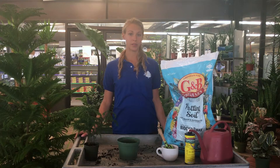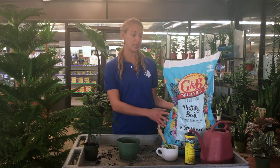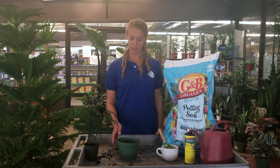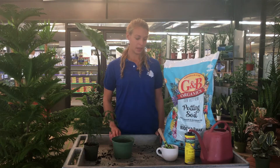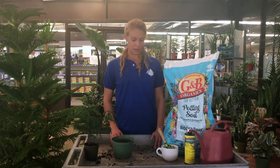So all you will need for this is a good potting soil. Here we're using the Gardener and Bloom Organics Eden Valley Blend. Then of course you'll need a new pot and maybe some gloves or a shovel, and then some water for the end.